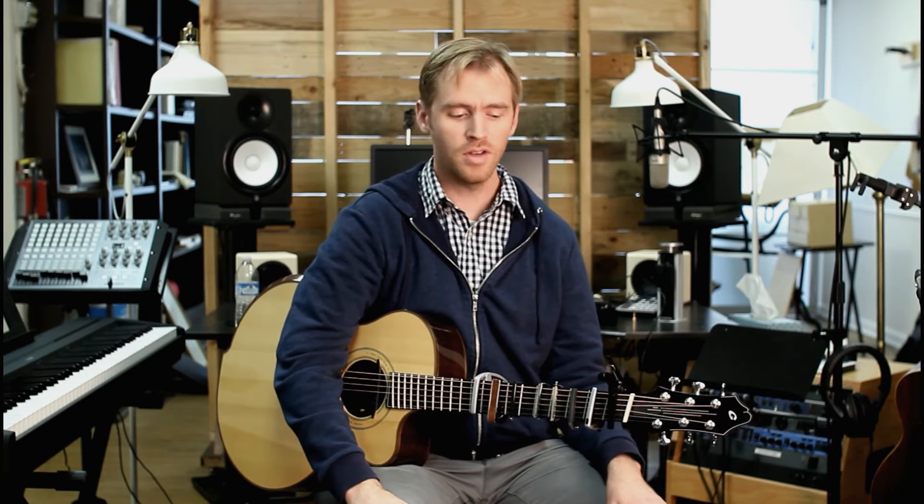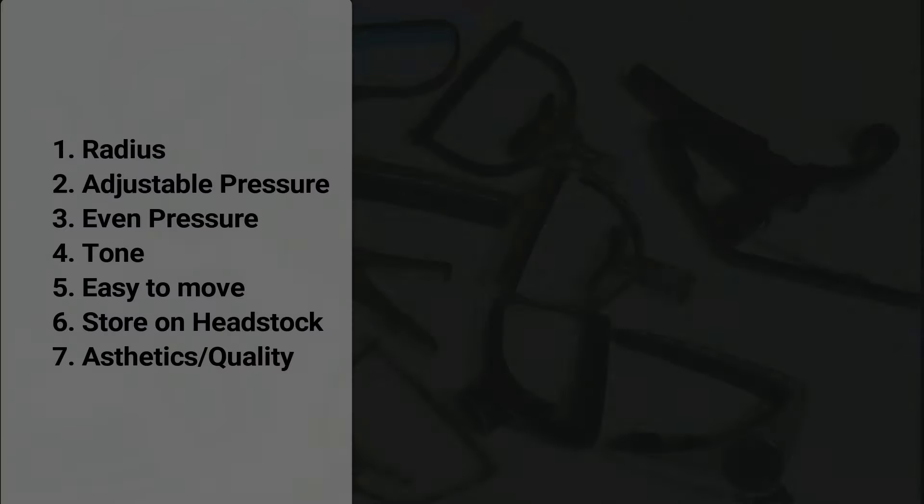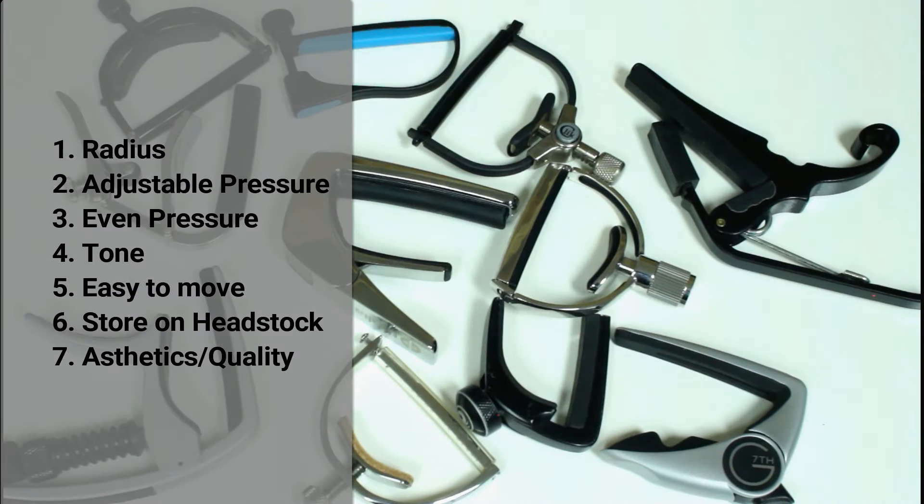If any capo company would like to contact me about working through those different challenges, I would be happy to talk with them. I'm not going to be sharing that stuff in the video today — I just want to go over the criteria, the things that I think the ultimate capo would have, and show which capos have those different elements or do better than others for each of those criteria. Here's my criteria for the ultimate capo.